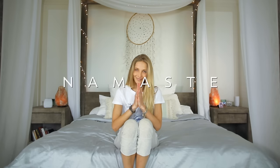Let's come off our bed. Thank you. Thank you guys so much for joining me today for our wake-up bed practice. I send you all my love and I hope you have a beautiful rest of your day. Namaste.